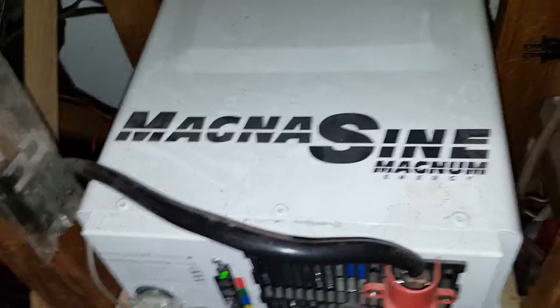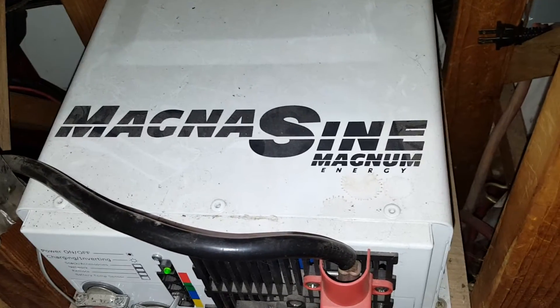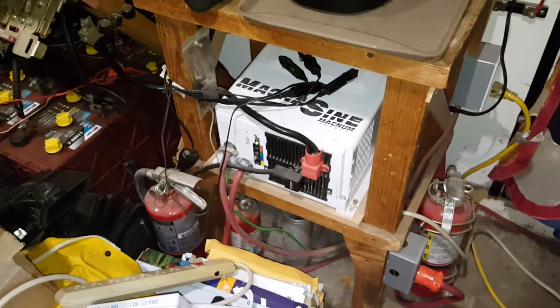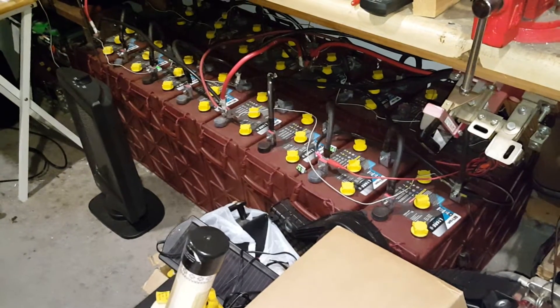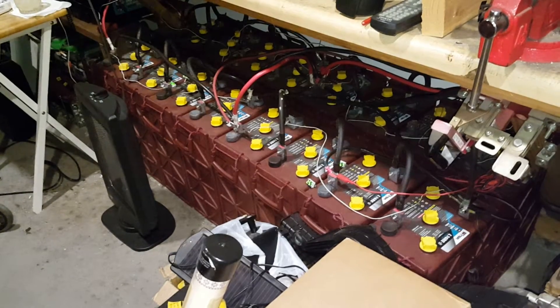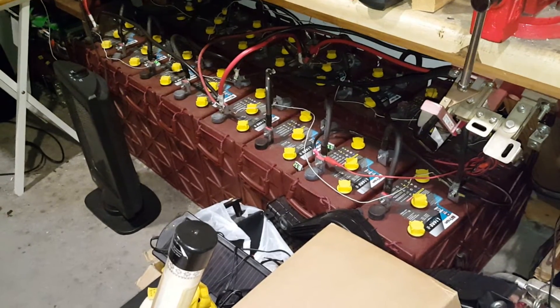Have you heard anything about Magnesine, made in USA, having problems? No, I haven't. I've been using it for a long time and I had American-made batteries. Never had a problem. And if I had any comments, issues, or questions, the people who sold me this stood behind it.